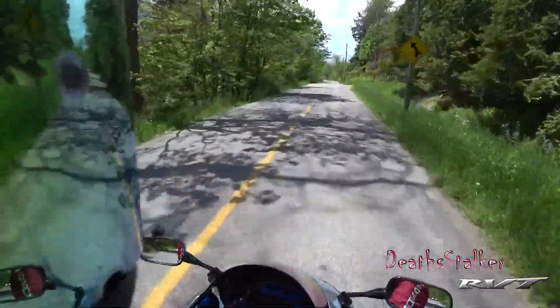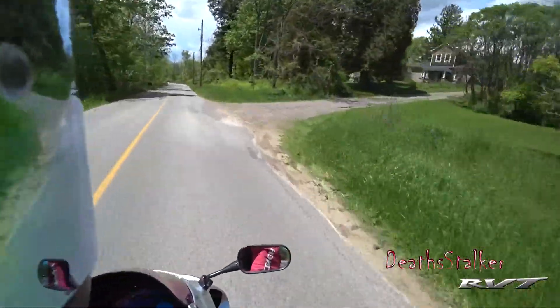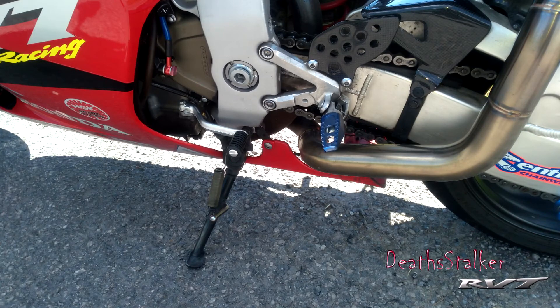That consists of just basically taking off the existing linkage as a unit, putting that on, and you now have a GP shift. So in other words, first gear is at the top, and second all the way down to sixth is down, which is the way you normally shift a race bike.